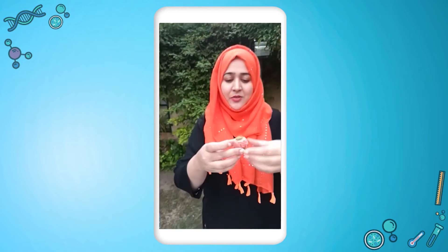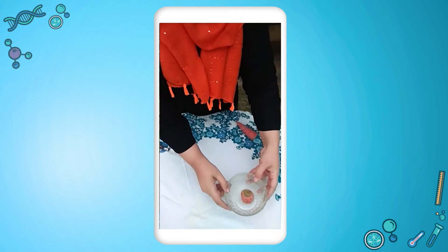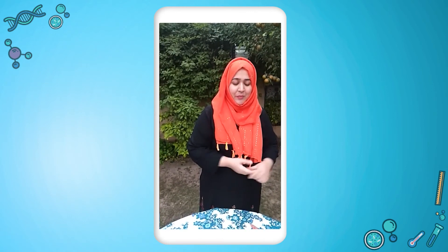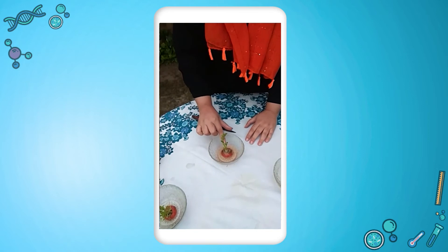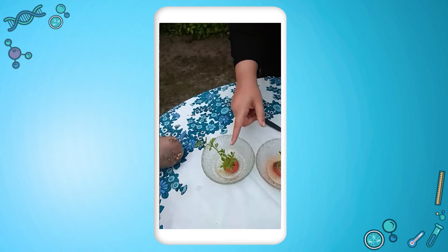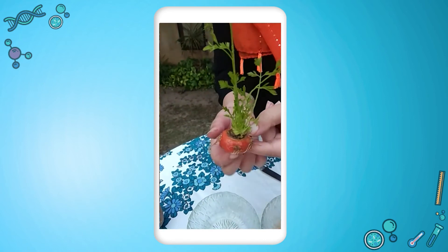Now I am going to place this carrot top into a bowl of water. I just leave it for two to three days and then we will notice that the plant will start growing out of the top. Over here I have a carrot top that is almost five to six days old and this one is almost 10 days old. You can see how lovely the plant has grown and the roots have sprouted as well.